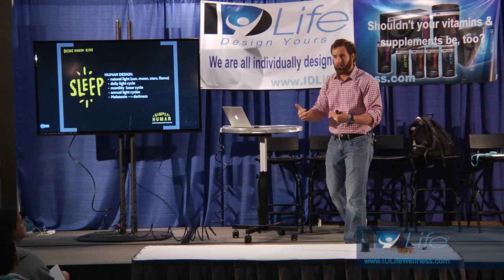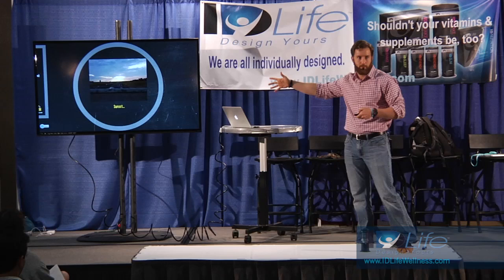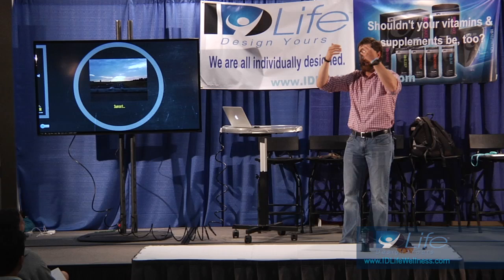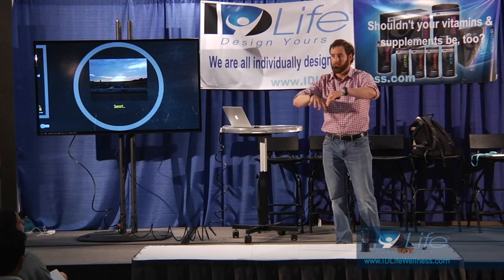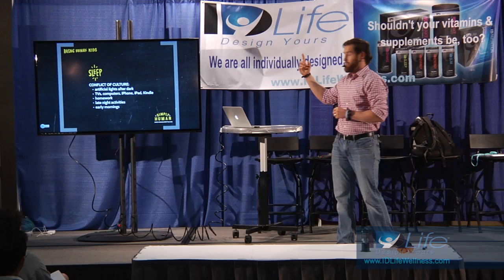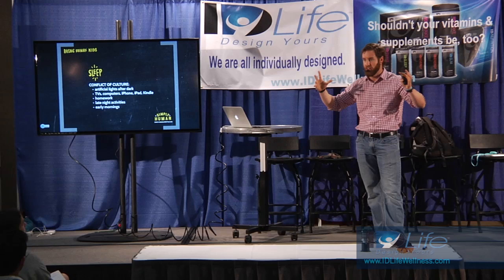Think of a sunset - the sky goes from a very bright white blue light, transitions to an orange, reddish, amber color. That's daytime telling your brain it's time - the lights are about to go off, let's start to secrete melatonin, let's stop the secretion of cortisol and some of these other wakefulness things. Then the lights are supposed to go out. Conflict of culture - artificial lights after dark. White and blue light in the morning and all day are fantastic.